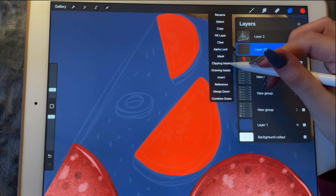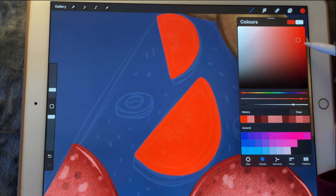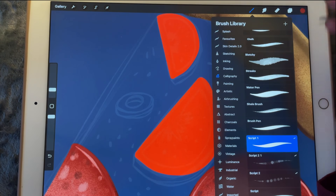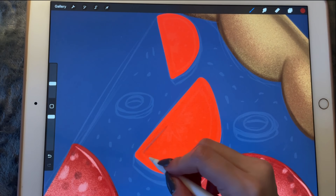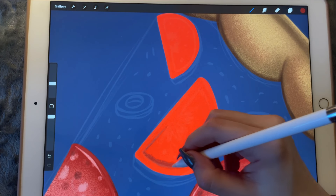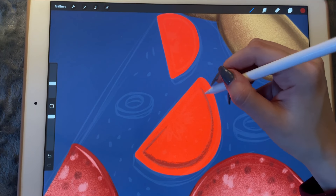I'm going to create a new layer — it's going to be a clipping mask. I'm going to work on the area inside the tomato using my jog brush. What we're trying to do is create something like a separating line.